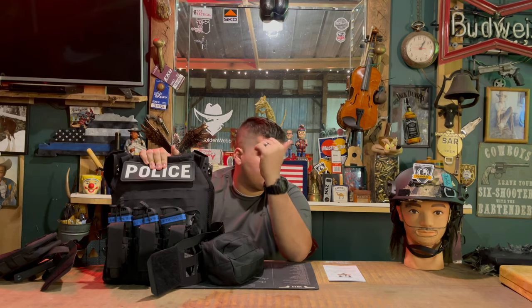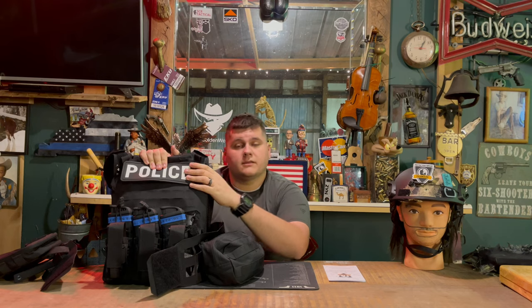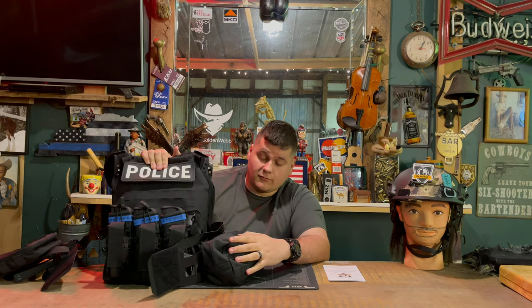Thank you to Protection Group Denmark for sending me these products to review — I loved every bit of it and look forward to reviewing more from them. If you'd like to check out the ULV plate carrier, I'll leave a link in the description below. Use the code BENN7 for seven percent off your purchase. Appreciate y'all watching — like and subscribe for more product reviews, and I'll see you in the next video.